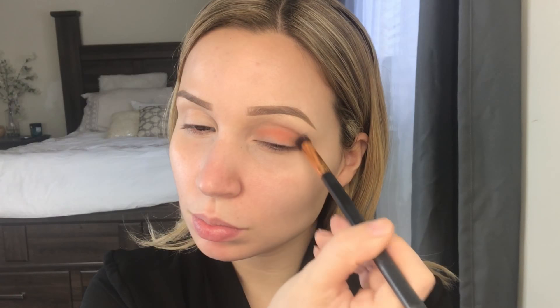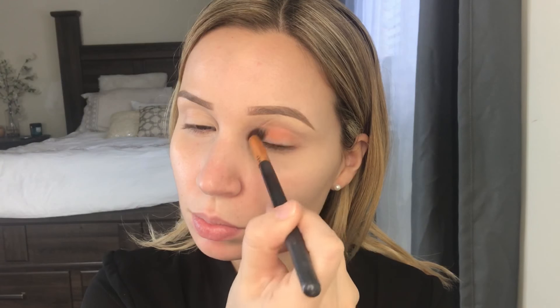I'm placing this all over my crease and all over my lid, using back and forth motions making sure that it's all blended out.